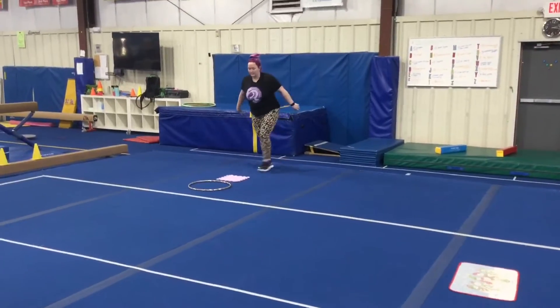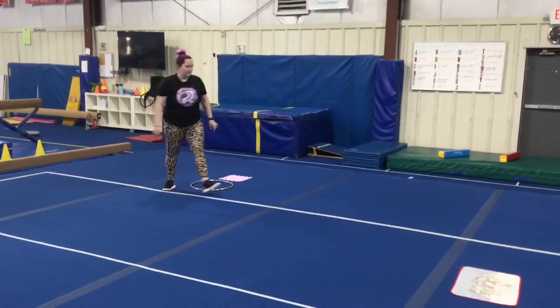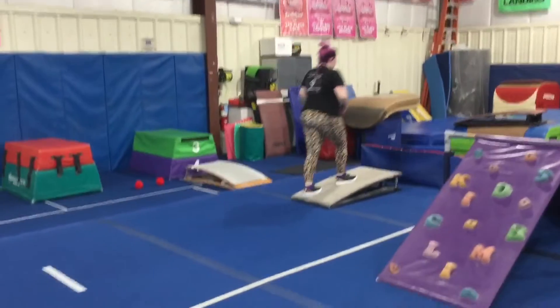Vault station number one: the students are doing a proper hurdle drill. They'll run, jump over the foam square, taking off one foot, landing on two in the hoop, and then out of the hoop. Station number two: they're gonna start with their feet on the springboard, hands on the cheese mat.